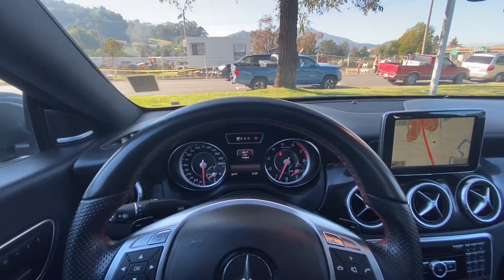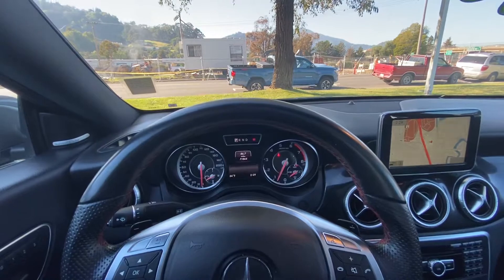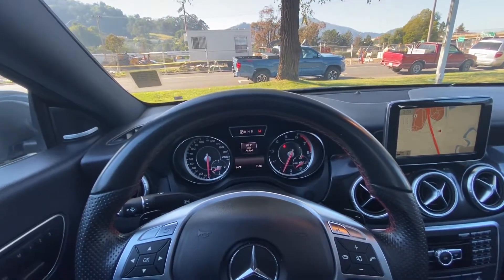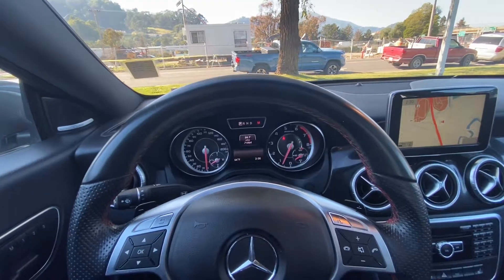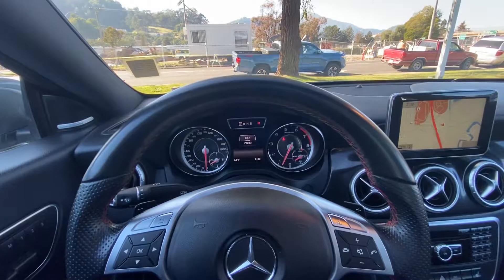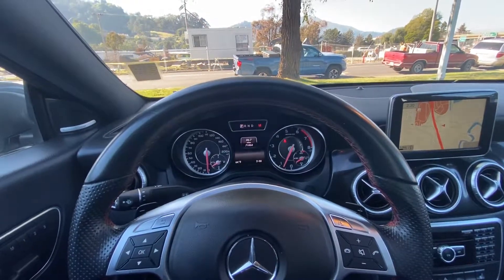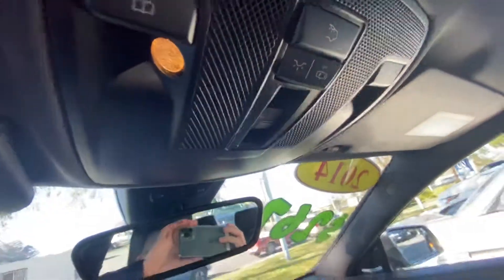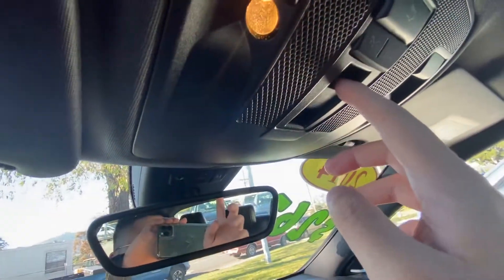Hello everyone, my name is Austin from Marin Acura, and today I'll be showing you how to put on the shade on your sunroof for a 2014 Mercedes-Benz CLA 45 AMG. In order to access that button, you must first go to the top console right here, and it should have a button in the middle to control the shade of your car.